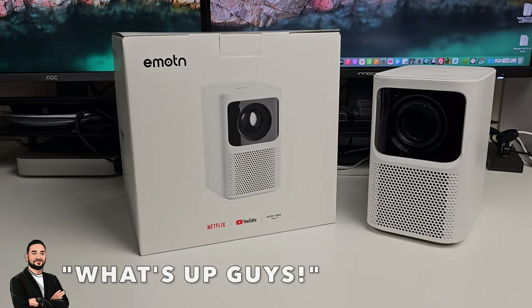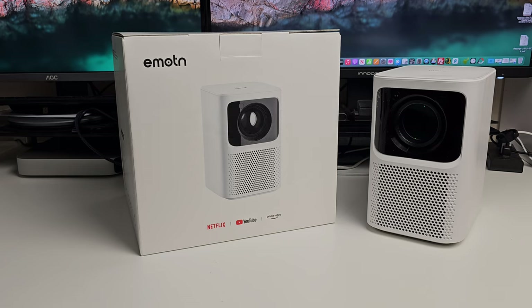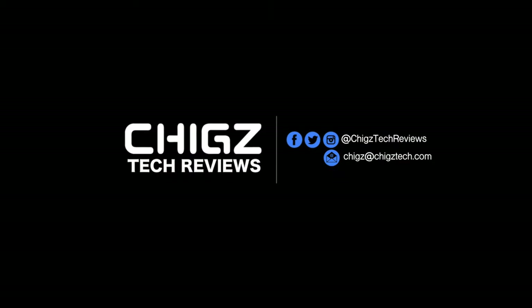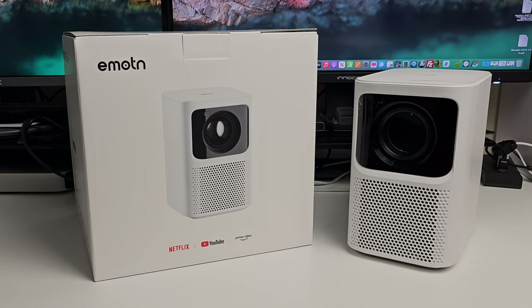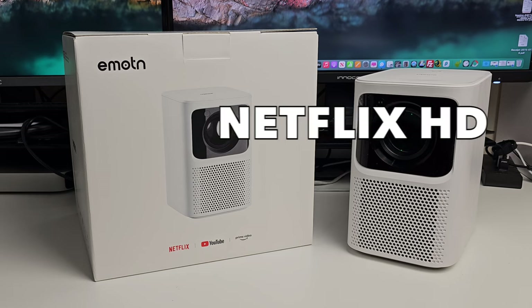What's up guys? Today I've got my hands on the Emotion N1 LED video projector. This is a native full HD video projector supporting HDR10, priced around $399 and has official Netflix HD licensing.